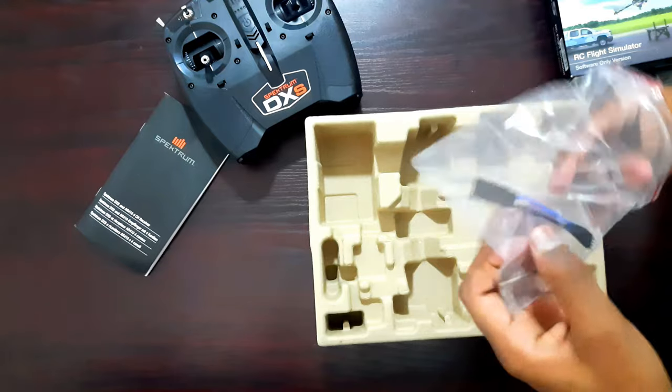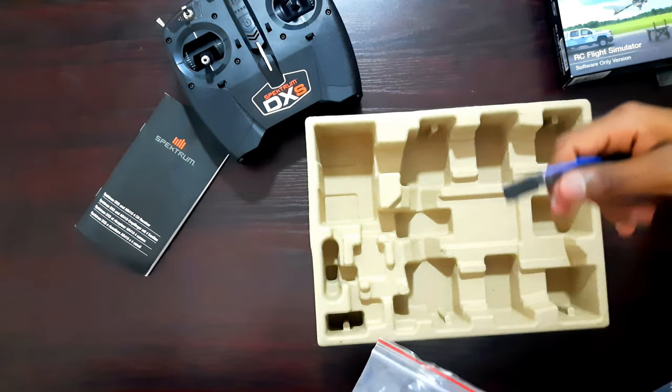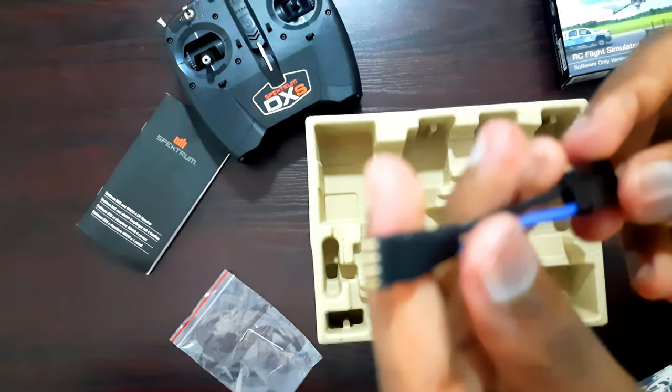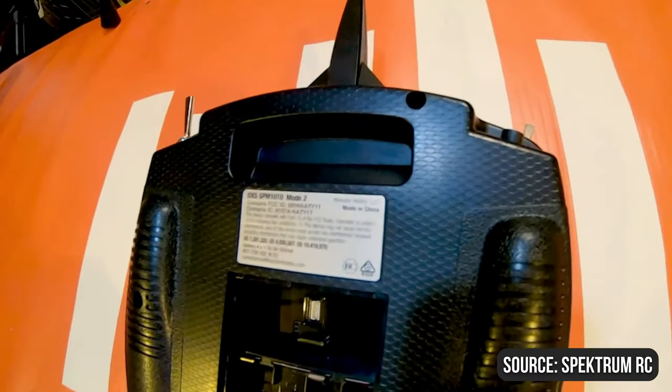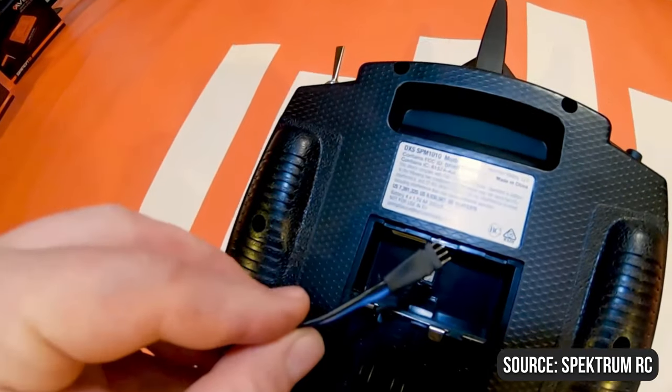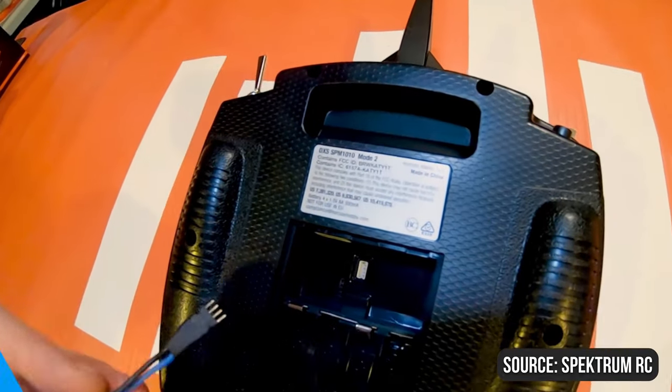We've got this wire, which you don't need to worry about for now, but you'll need it when connecting the transmitter to an RC plane. That's what connects your transmitter to the receiver and helps in communicating between your transmitter and the plane.